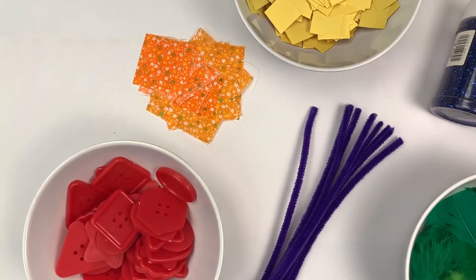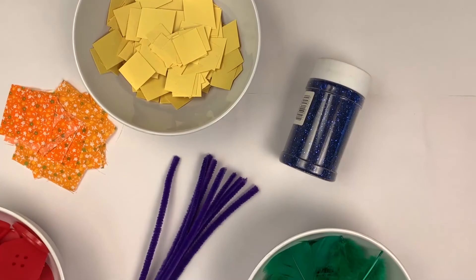For my rainbow I use red buttons, orange fabric, yellow construction paper, green feathers, blue glitter and purple pipe cleaners.